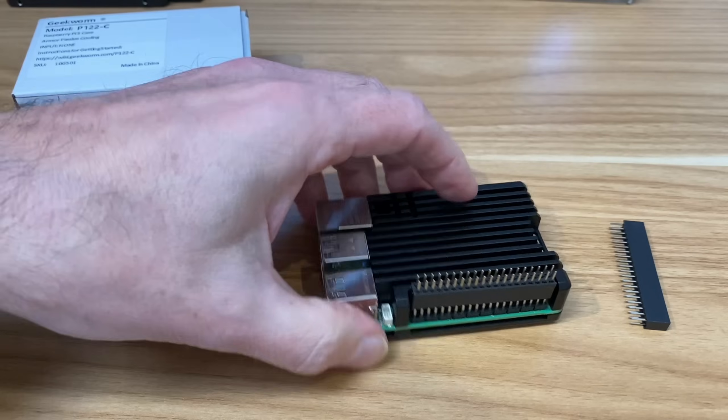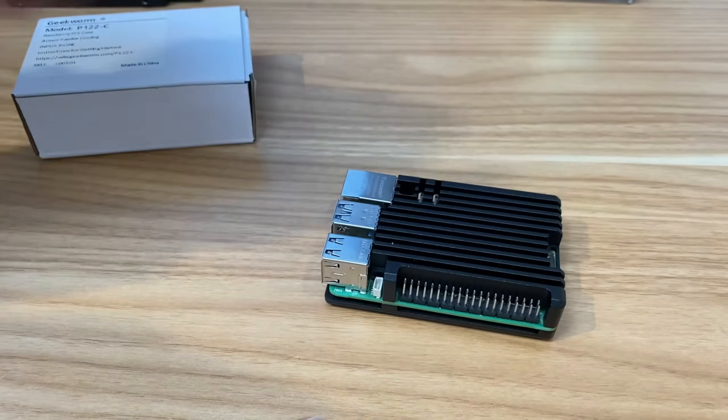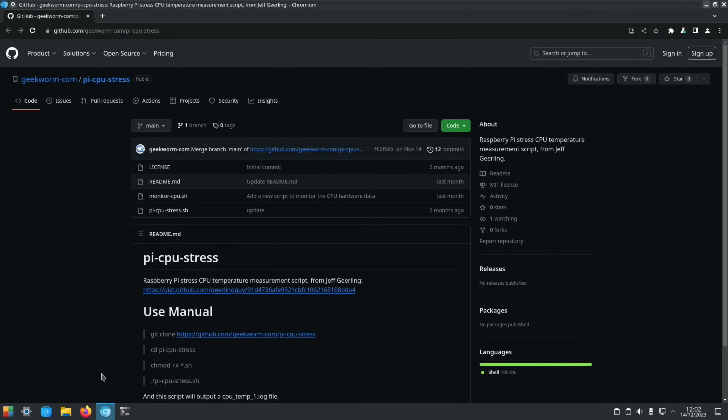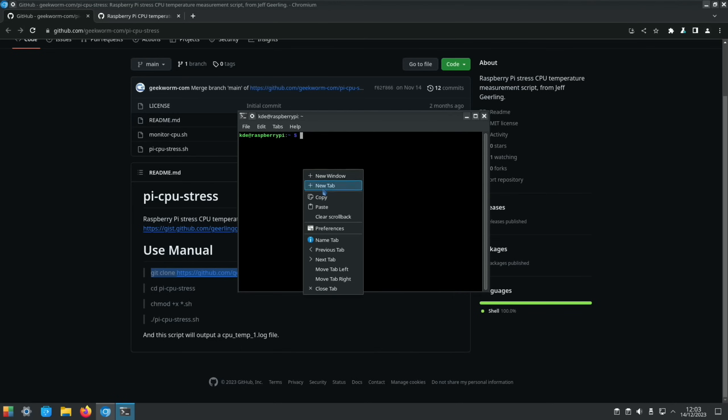GPIO pins are accessible on the top — not worrying about those for this test. Geekworm provided a stress test link at geekworm.com/cpu-pi-cpu-stress, which is based on Jeff Gillings' original GitHub test. The modifications include adding minutes/seconds readout and extending the test from 10 to 20 minutes.